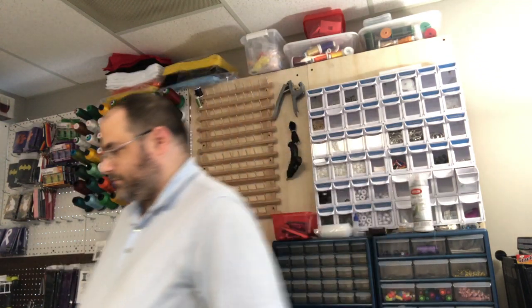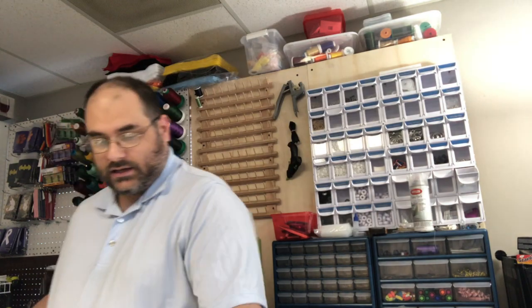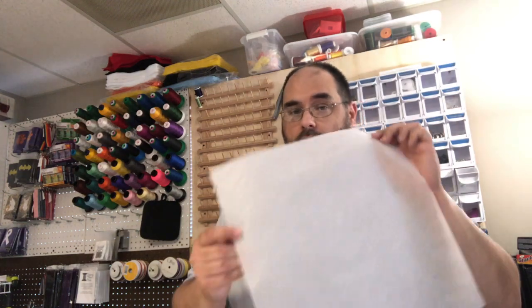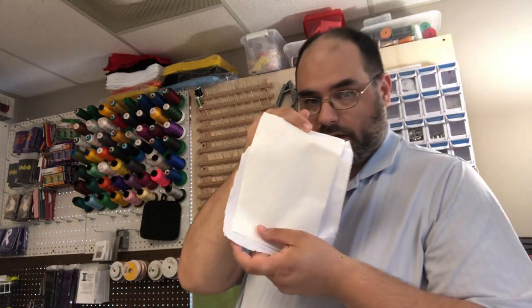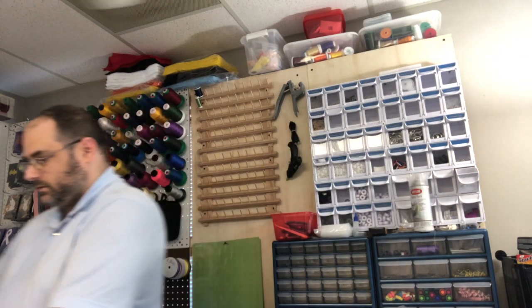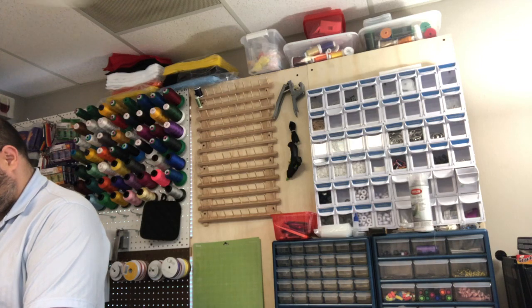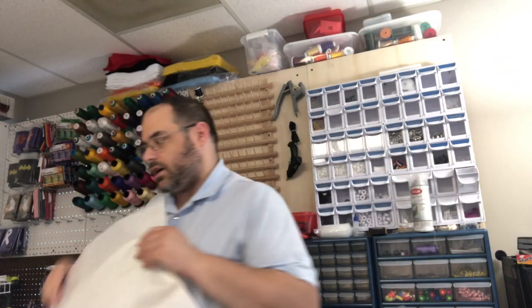So what I'm not going to do is show the heat press part, but pretty much what I do — and I'm sorry, I don't have my microphone, I left the attachment at home — is I'll take some parchment paper, not wax paper, parchment paper, lay it down, then your material with your heating bond, and then your Teflon sheet on top.